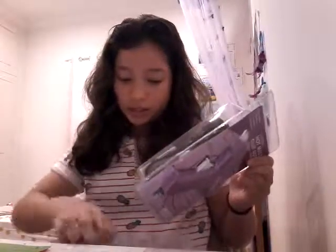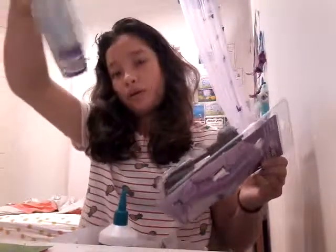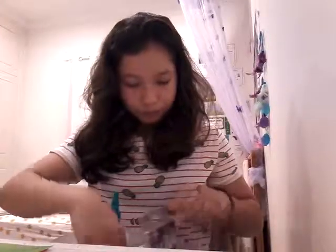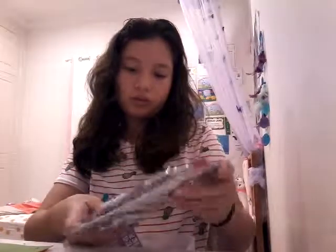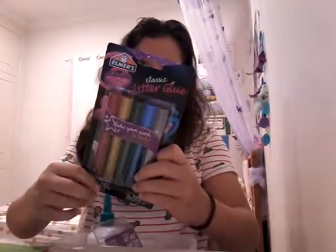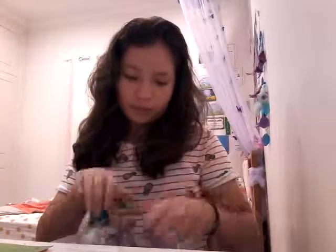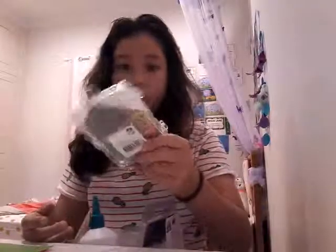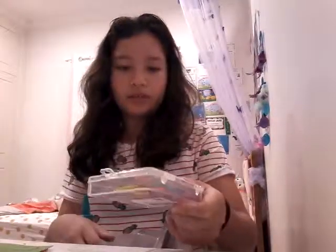I also have this mini hot glue gun that I haven't used yet, and hot glue sticks. I also have this glitter glue — I don't know where I got it from. Most of these are from Christmas, so I don't really know where everything is from, especially if it doesn't have any branding on it because I've already opened it.